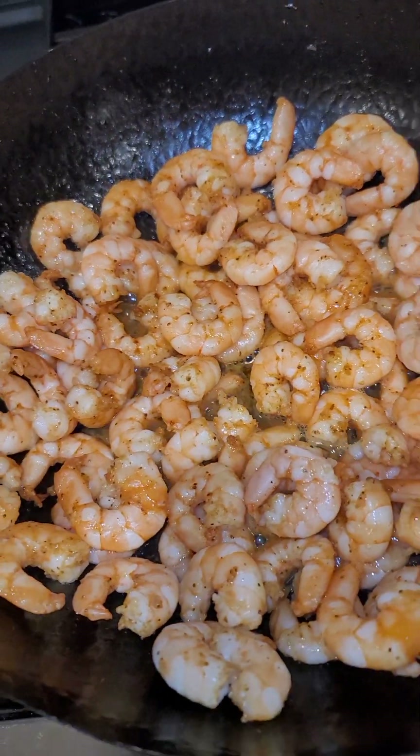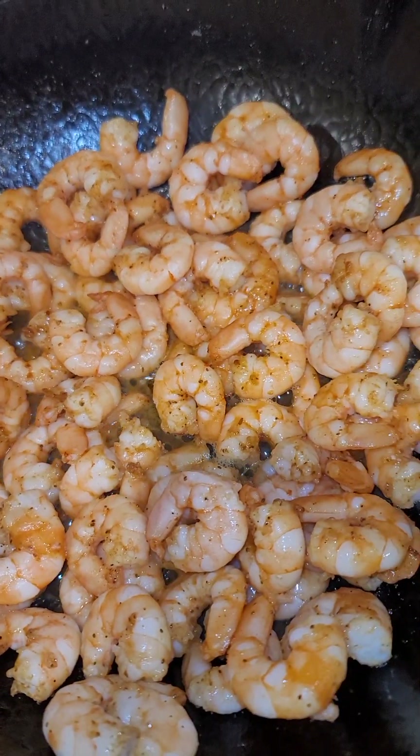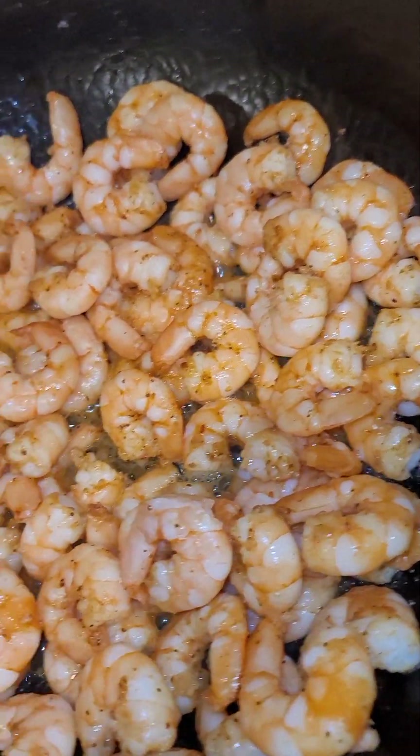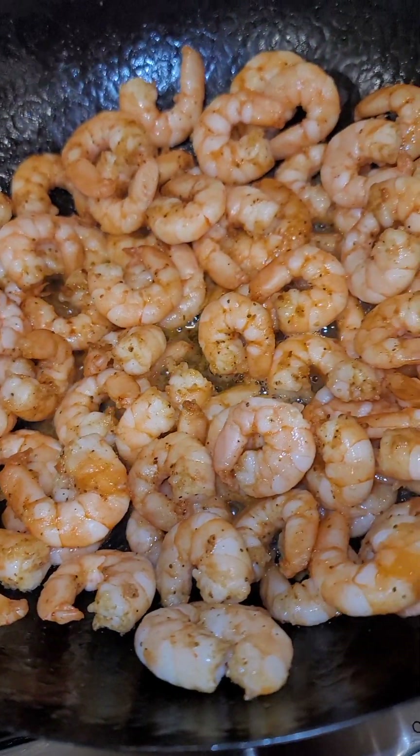Hey guys, it's your girl Tamika from LJ's Kitchen and today we are making creamy garlic pasta with shrimp. We are just sautéing our shrimp up with just a little olive oil.